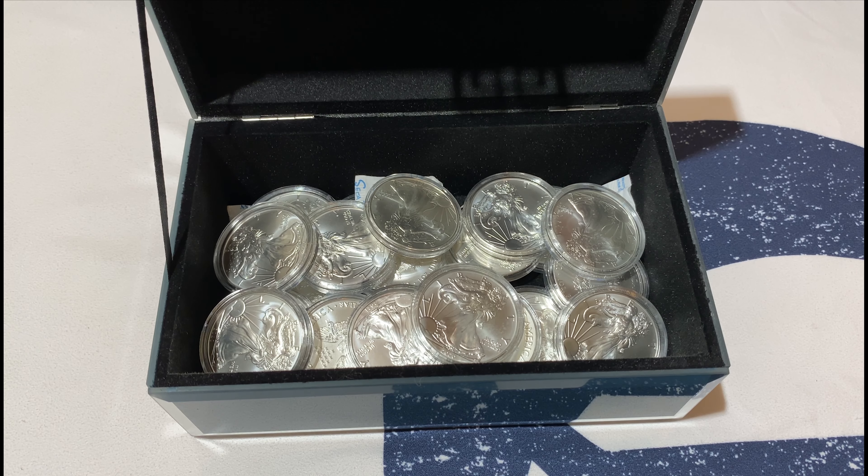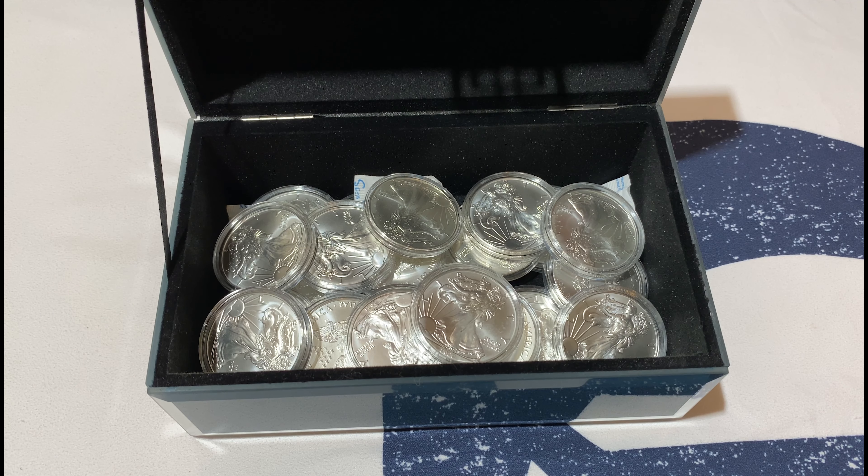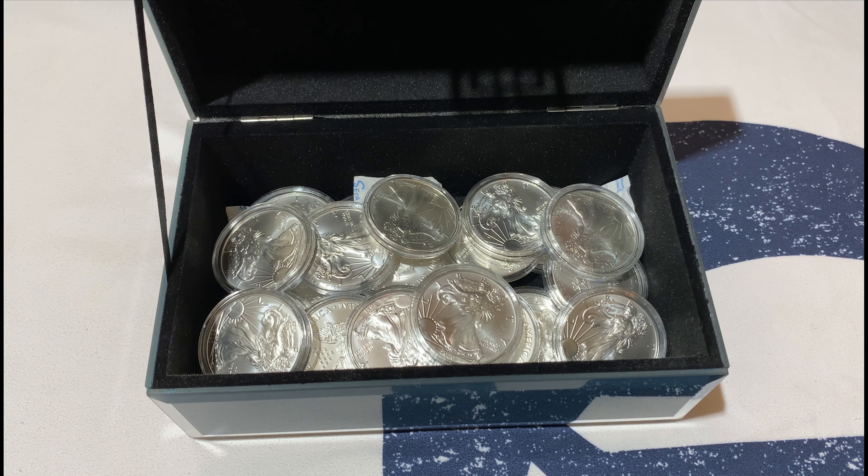So yeah guys, today's video was just an update — because we mentioned in that previous video we'd try and find a different way of storing our coins in a more protected manner.